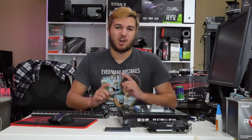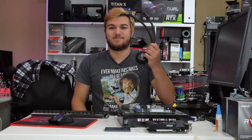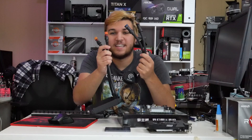I'm just going to get right into it and show you guys this awesome cooler. And it's right here. This is it. Okay, I'm just playing. This is it. This is an Asetek liquid cooler with quick disconnects.